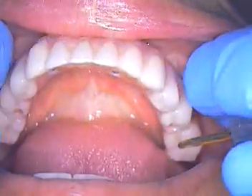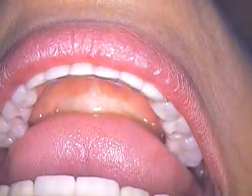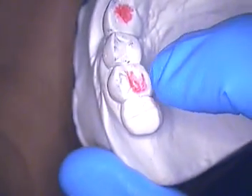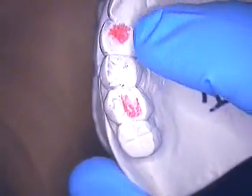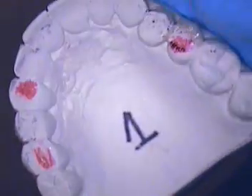There's no impingement whatsoever. She's already given me the green light — the go ahead that she likes it. So now we're going to check her bite. We look on the model and our laboratory has marked the areas in which to adjust the opposing. We know this is tooth number four, number six, and tooth number 13.